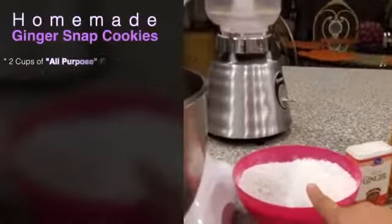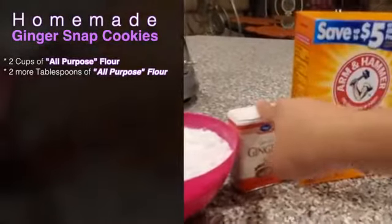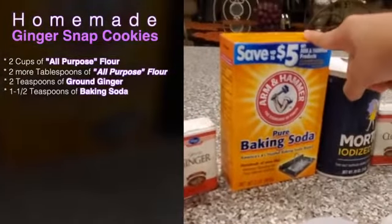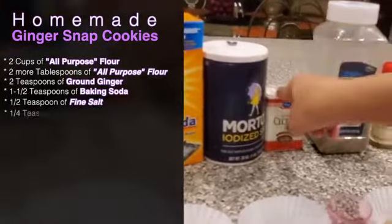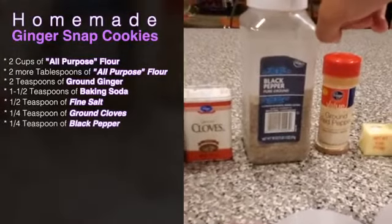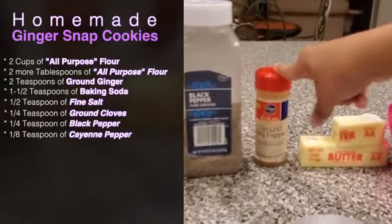We have 2 cups of all purpose flour plus an extra 2 tablespoons, 2 teaspoons of ground ginger, 1 and a half teaspoons of baking soda, 1 half teaspoon of fine salt, 1 fourth teaspoon of ground cloves, 1 fourth teaspoon of ground black pepper, and 1 eighth teaspoon of cayenne pepper.